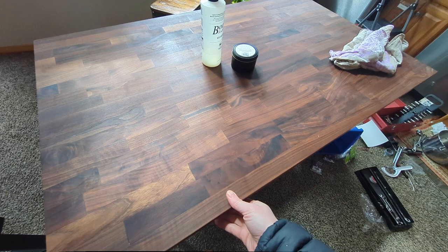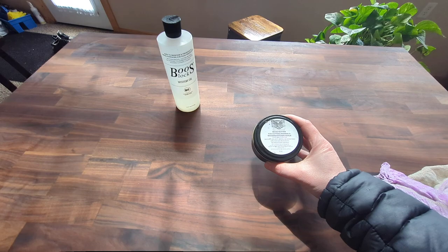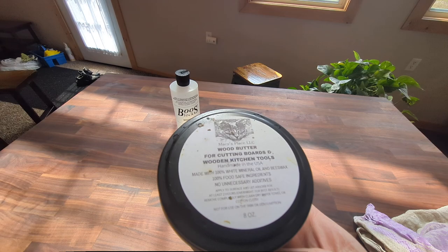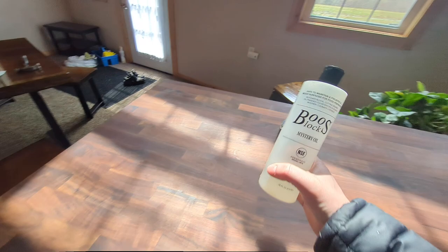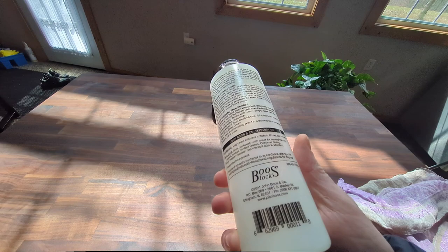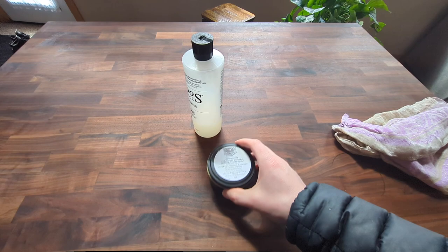This is a Boos Block table — walnut — one of the nicest pieces of furniture I've ever bought, maybe tied with the dining table. My products of choice lately are this Macy's Place wood butter, which is just mineral oil and beeswax, and then Boos Block mystery oil — it's a food-grade oil, seems pretty premium, and I like it.